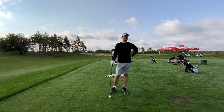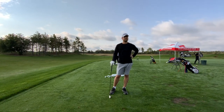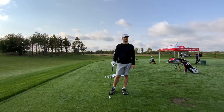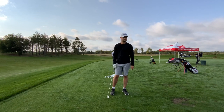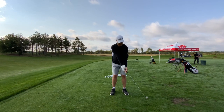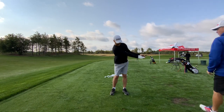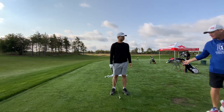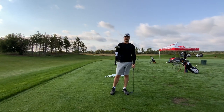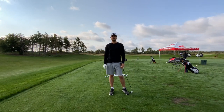Anything that you do to the club is going to require you to now do something else to bring it back. I want to make the least amount of motions or moves in your swing. I want it to feel as though you're holding onto this club and how far back can you go without doing any hinging, bending, or twisting — just going back straight. We're not putting anything into that club that needs to be fixed.